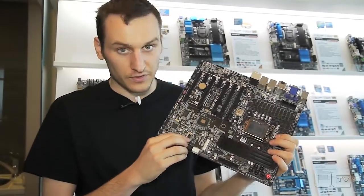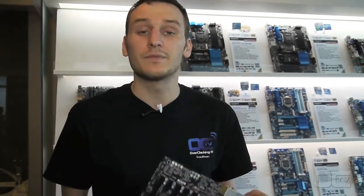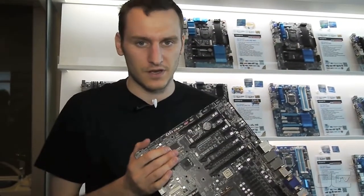There is an mSATA port on it, which can be interesting for people that want the Intel Smart Response technology on their motherboard.